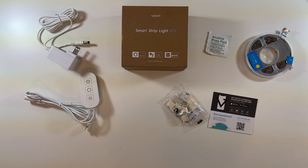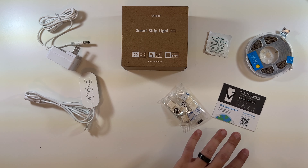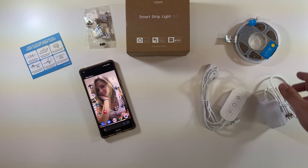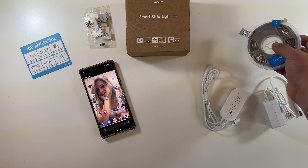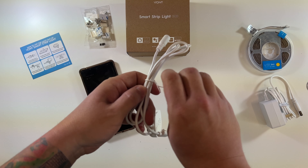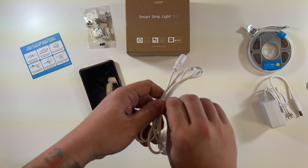So that does it for the Vont smart strip light unboxing. Now let's get all this plugged up, download their app, and go through the setup process. I'll even show you this working with our Google Home. Let's undo all the cables here because I'm going to go set this up in the bedroom afterwards.